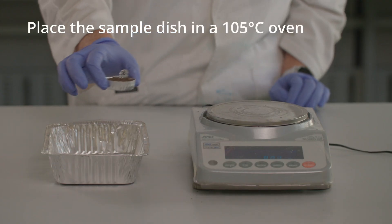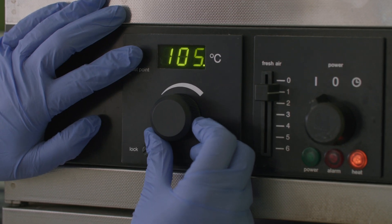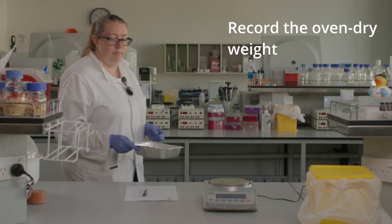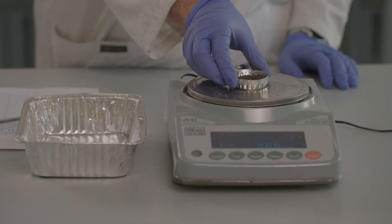Carefully place the sample in a forced air oven set at 105 degrees Celsius and leave the sample to dry overnight. Remove from the oven and immediately weigh the sample. Record the oven dry weight on the data sheet.